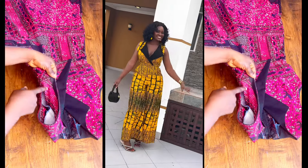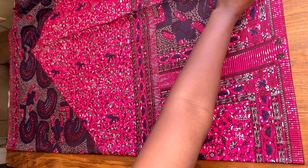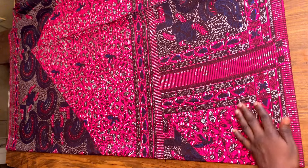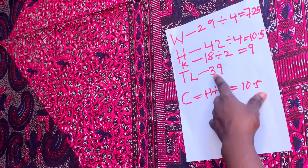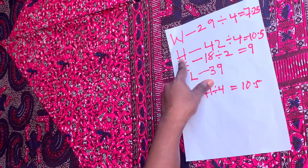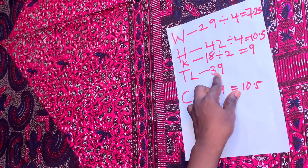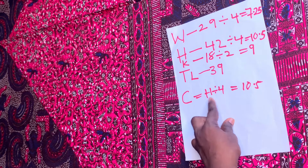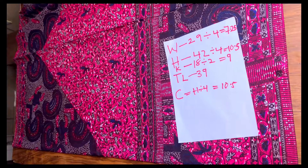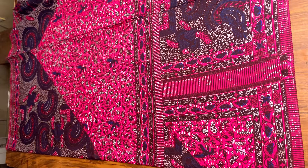I used three yards of fabric for this jumpsuit and folded it into two. These are the measurements I'm going to be using: my waist divided by four, hip divided by four, knee by two, my trouser length, and my crotch depth which is the hip divided by four.